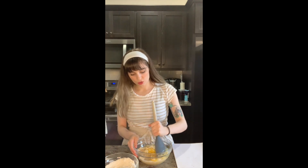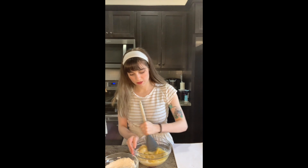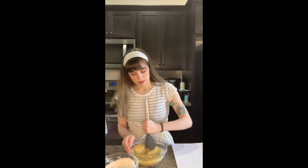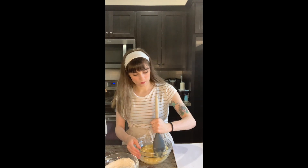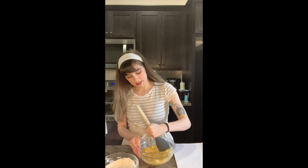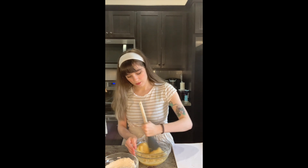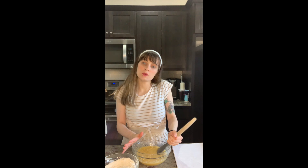I used to eat banana bread with chocolate chips in it. My husband doesn't like it with chocolate chips, so I just don't make it that way because he eats the whole loaf basically in one sitting, so I don't mind. I make the brownies for me — he's not super into chocolate; he gets his banana bread. It's super simple, super easy.